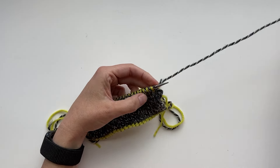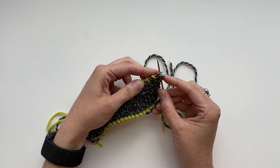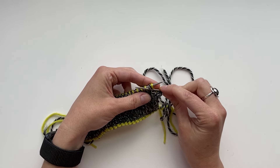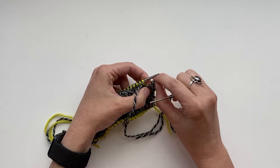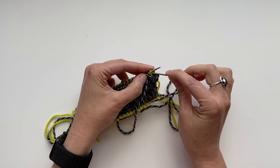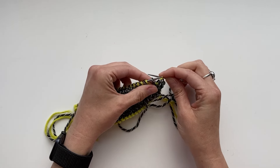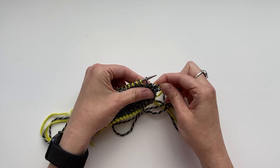I kept hold of this the whole time so it didn't come loose. Similar to the other cast on, every other stitch is seated on the needle facing the opposite direction. So for this first stitch I'm going to knit it through the back loop, then bring both of the yarns to the front, and purl this next stitch with the other color.